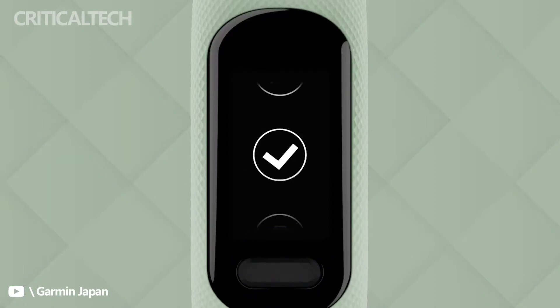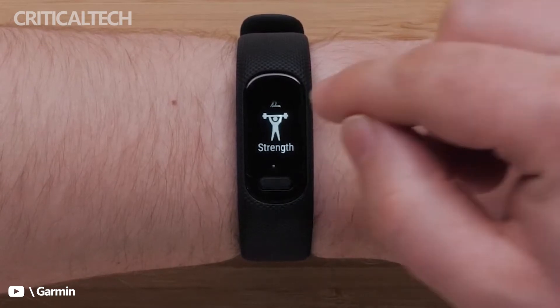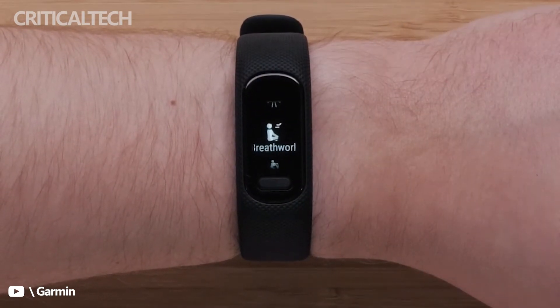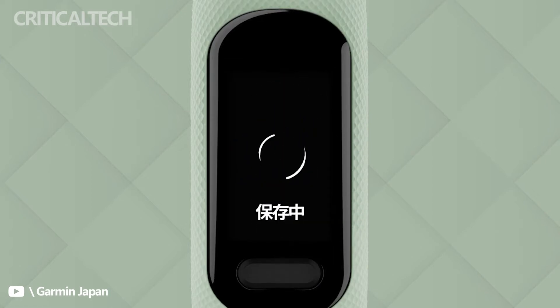The battery life is reduced with Pulse Ox sleep tracking functionality. The Vivo Smart 5 is well-suited for swimming activities and is capable of storing up to two weeks of activity data. Apart from Pulse Ox and sleep tracking, it also offers heart rate monitoring, SpO2, and other health and fitness features.